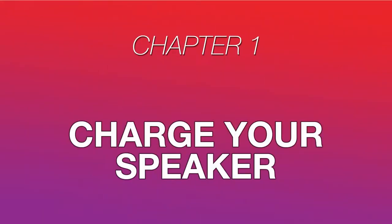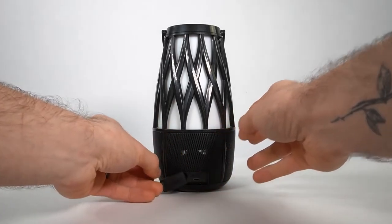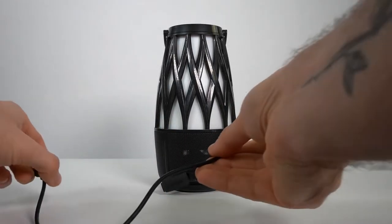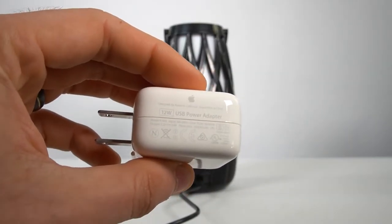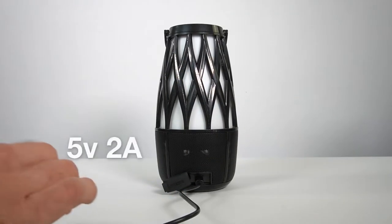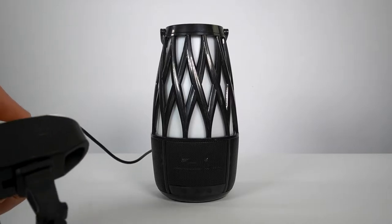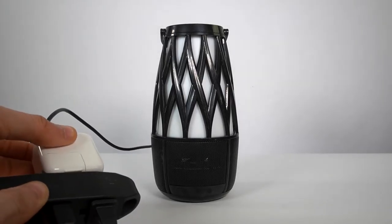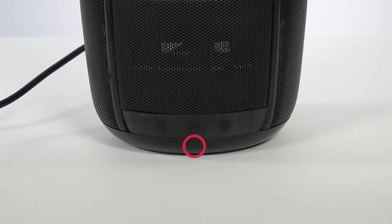After you unbox your Tahiti speakers, the first step is to fully charge them. Open the panel on the back of the unit to find its charging port. Connect your provided micro USB cable, then plug the other end into a power outlet using a USB power adapter that can handle a current of at least 5 volts and 2 amps. A red LED light will illuminate next to the power button when your speaker is charging.